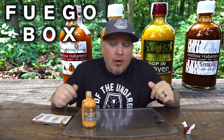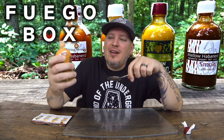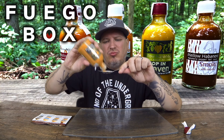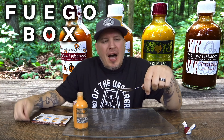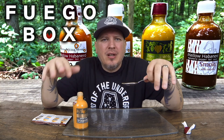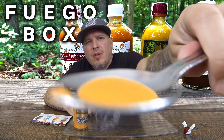It even says 'be careful, keep away from children.' If hot was a smell, this smells hot — it smells like pure habanero. That's an amazing smell. So it smells great. Extra hot Hop in Heaven, Mellow Habanero from Fuego Box. This stuff is so nice and creamy. I've done the mild, I've done the extra hot, and this is the hottest one — you can't really compare it to a lot, it stands out by itself.